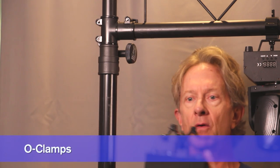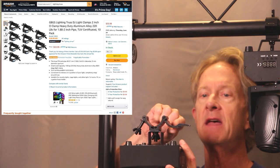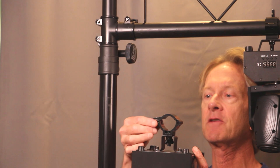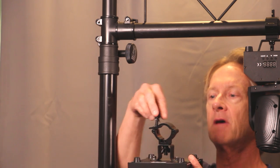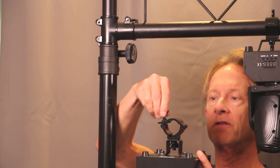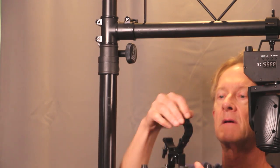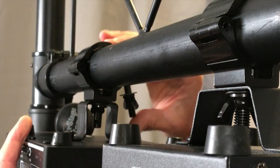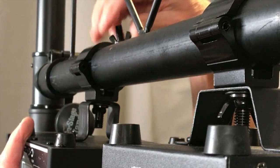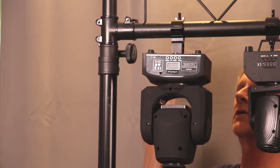Here's another kind of clamp that works well — it's compact and you can leave it attached to the light. It has a little arm that flips over the pipe, then a screw flips up and the wing nut spins down and secures it. To put it on the pipe, flip over the arm, slide the bolt in, and tighten the wing nut. It works very well.